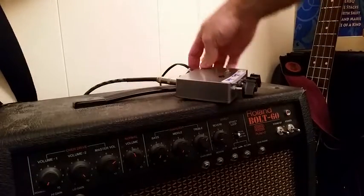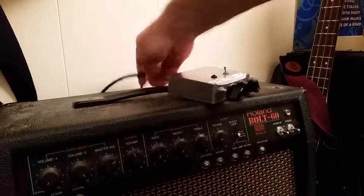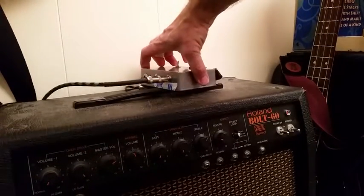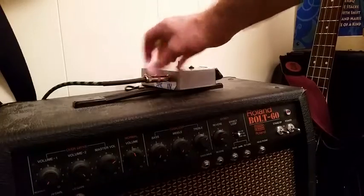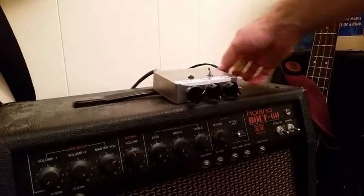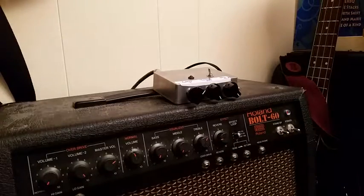I can flip it around on the back. Nothing too exciting except that we have the speaker out, main in, power switch. Pretty much like everybody else that's built one of these. It just needs better artwork.